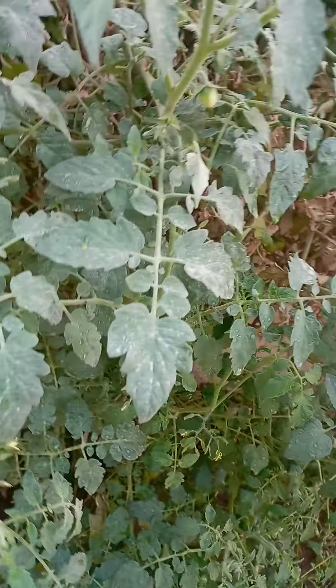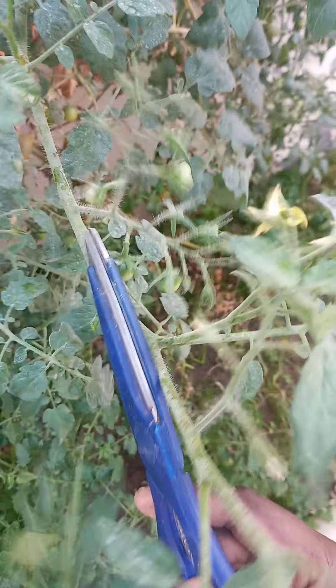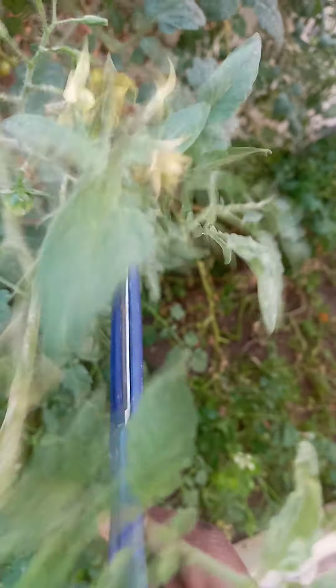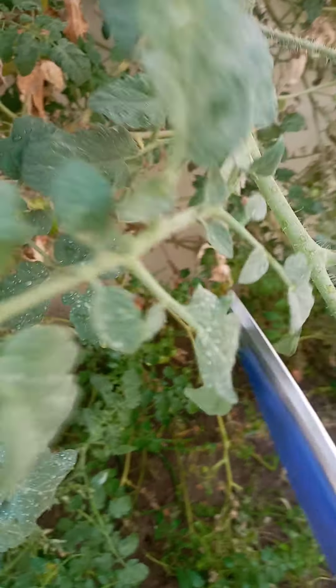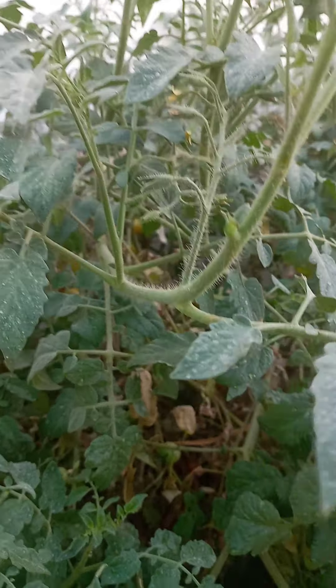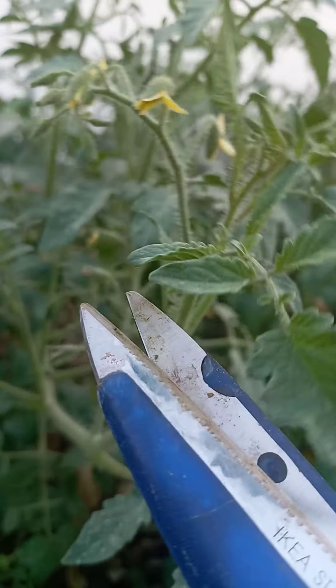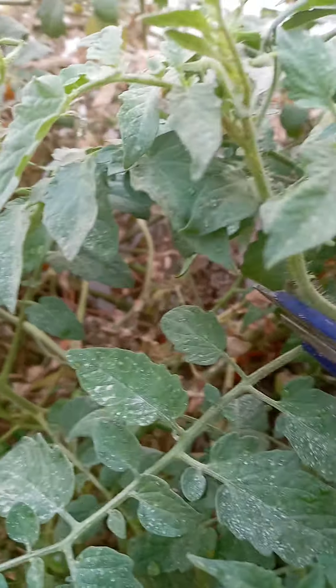So I will try to show you how to prune. You see this one — from here, you have to cut it from here. And this one from here, and this one from here. You have to cut it from here. When you cut, be careful you will not cut where there are flowers on top. Like this one — you have to remove this one because it can't grow flowers anymore, so you have to remove it.